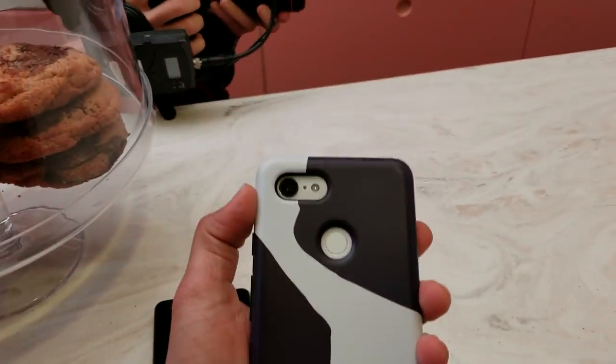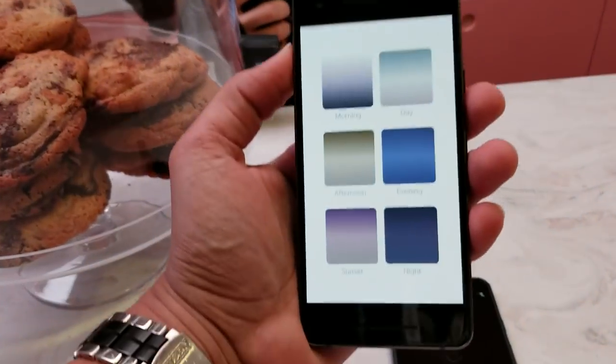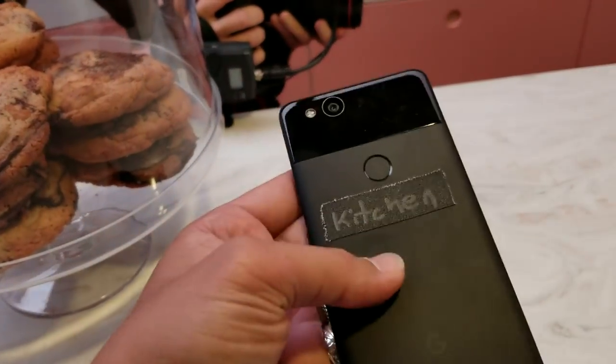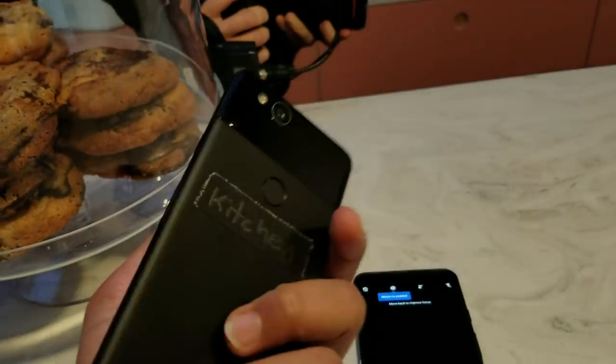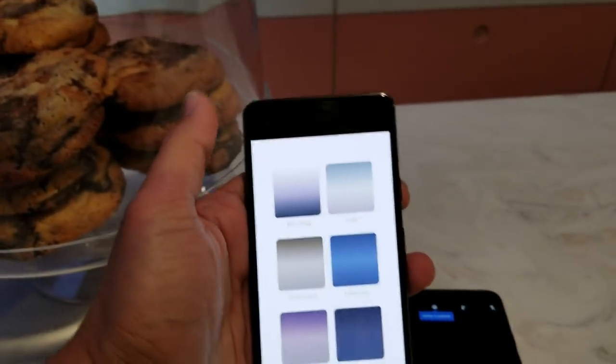It's got the one camera on the back like we expected. And then there's the Pixel 3, which also feels surprisingly light. This does not feel hefty at all. It kind of reminds me of the original Pixel in design, and you can see that the corners are squared off.